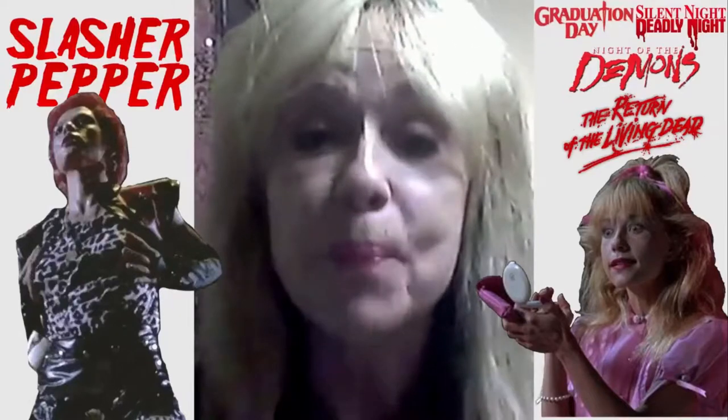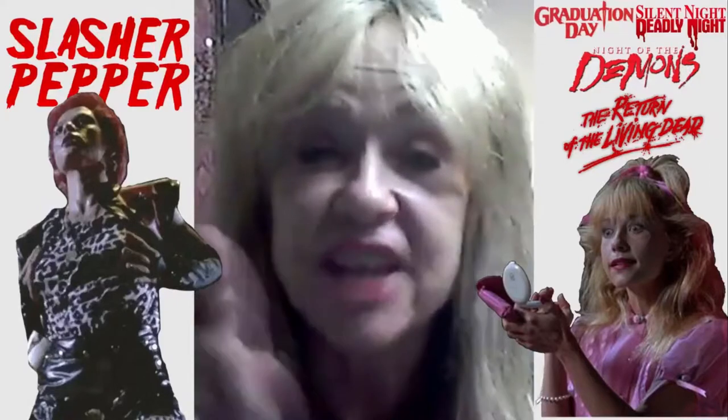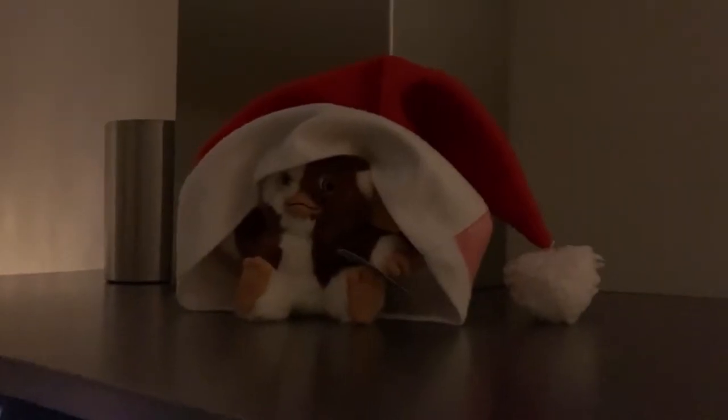You're watching Slasher Pepper, and you better keep watching — I'll get my chainsaw and cut you in two. Hey guys, Slasher Pepper here, and welcome to another video.